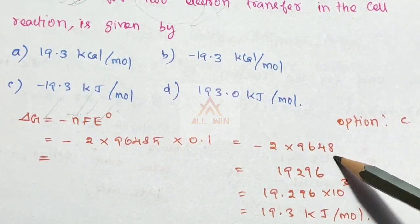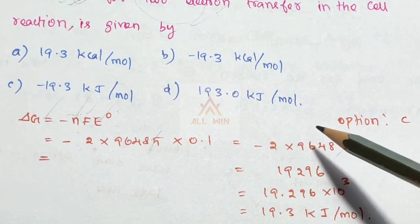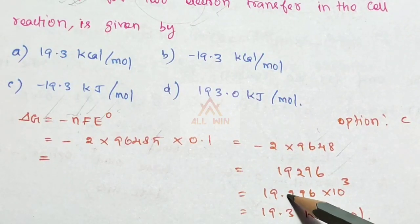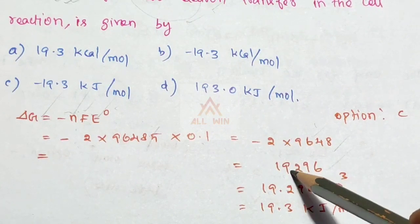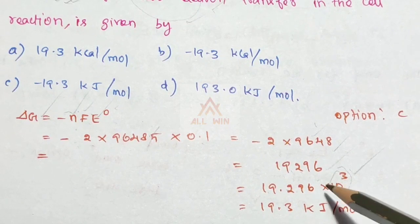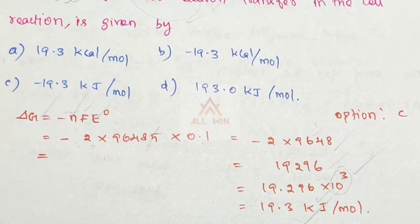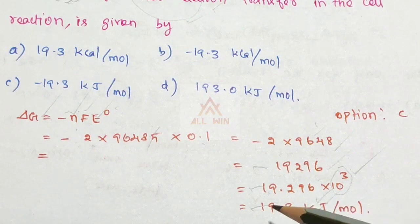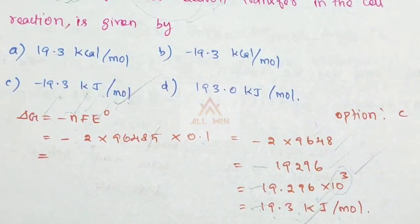We use 2 × 96485 × 0.1. The value comes out to be minus 19.3 joules per mole. So the change in free energy is minus 19.3 joules per mole. Option C is the correct answer.